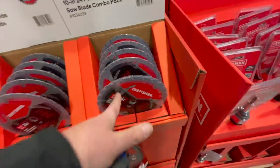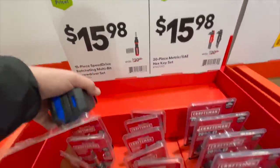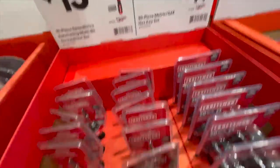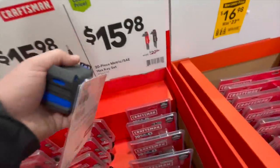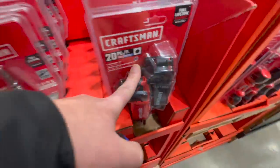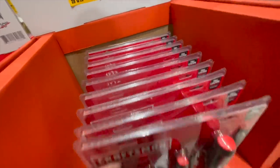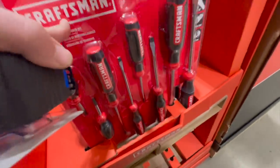So $20 for the two-pack 24-tooth. $15.98 for their 15-piece speed drive ratcheting multi-bit screwdriver set. $15.97 for their 20-piece metric and SAE hex key set, or $16.98 for their eight-piece screwdriver set.